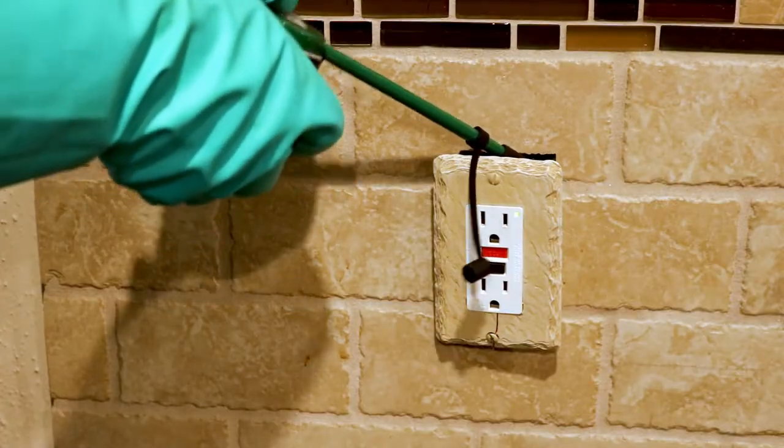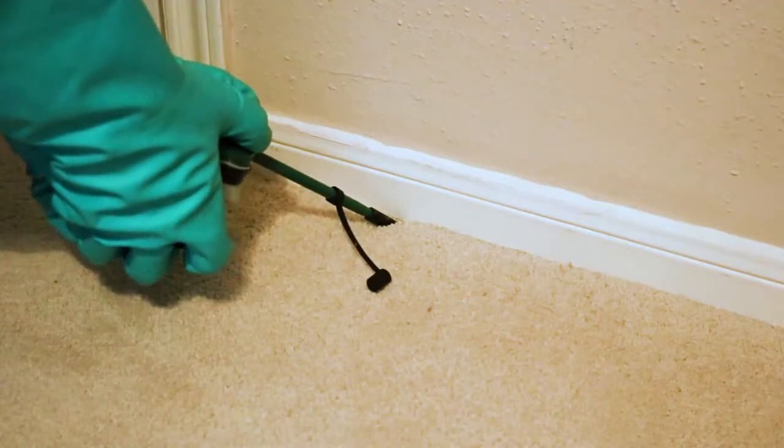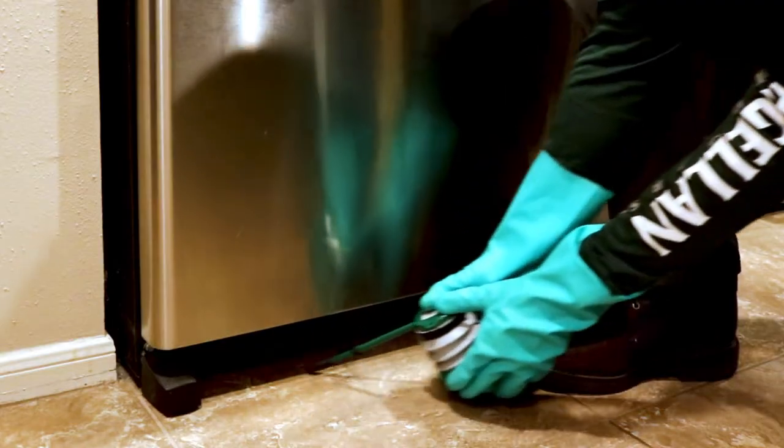Dust applications aren't meant to be seen, so you're going to want to apply these in places that are out of the way. This will be behind wall plates, under baseboards, under appliances, behind appliances, in your weep holes. The object is to leave just a thin layer of dust behind, so just two or three puffs should do the trick. Do your best to make sure the product doesn't clump up, because insects could end up avoiding it.